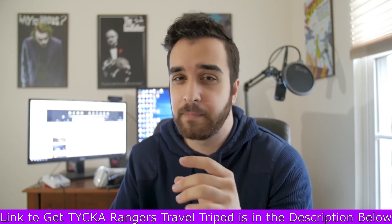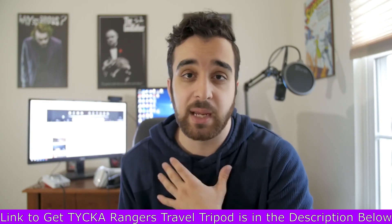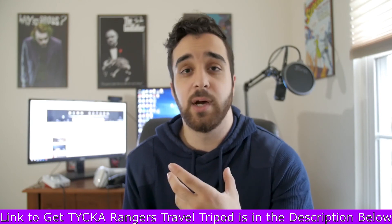To wrap up: if you're looking for a travel tripod, this is hands down the best one I've used, and I've used a lot of tripods. It retails for $70 and I got it on sale for $56. I've used it for about a year now with no real issues. If you're looking for a tripod under $100, go with this one — super lightweight, super good quality, and no complaints except that little ball head problem.